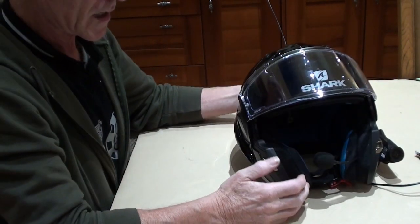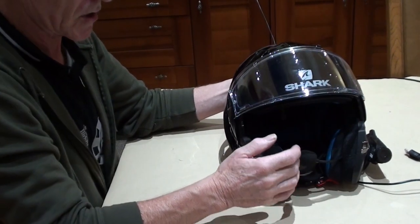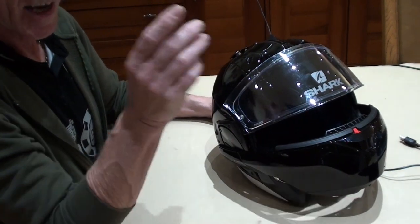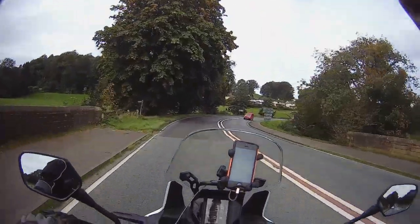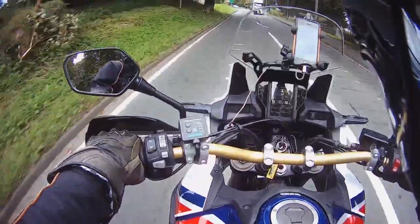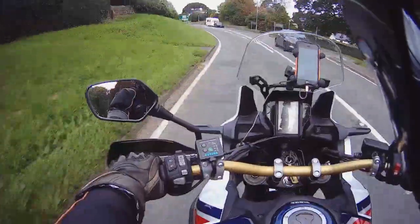About three or four times the visor has got stuck in a position where it wasn't quite right, which is a problem when you're riding as you can't see properly. I've got a video clip I'm going to include to show that actually happening — you can see me having to pull in because I couldn't see, and having to leave it until I could get to a stop.